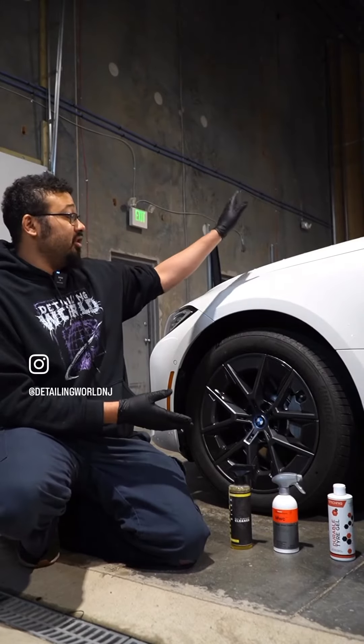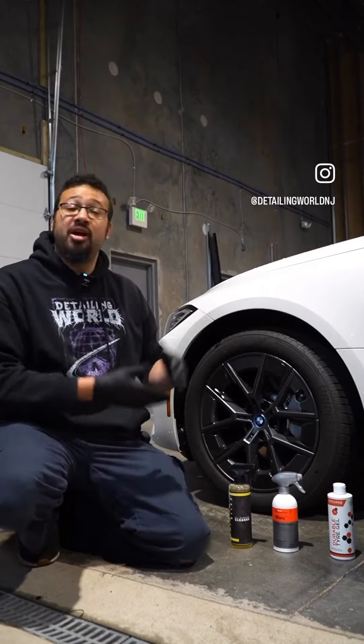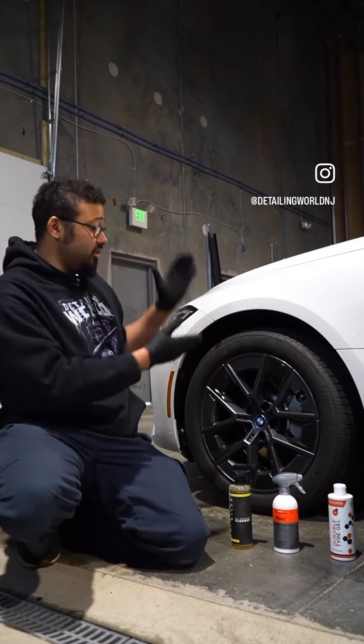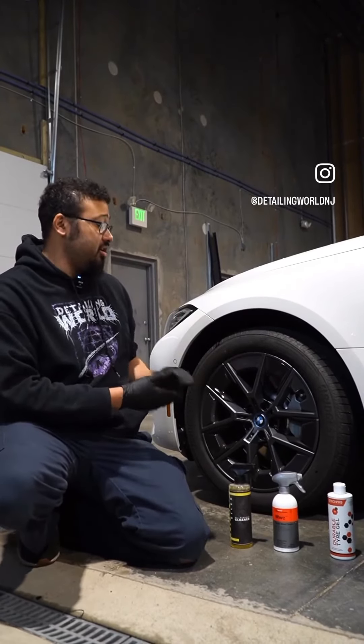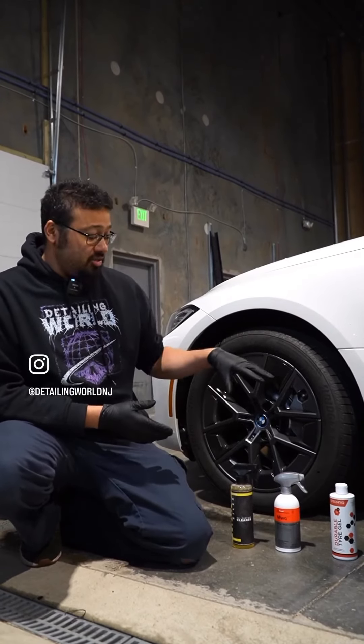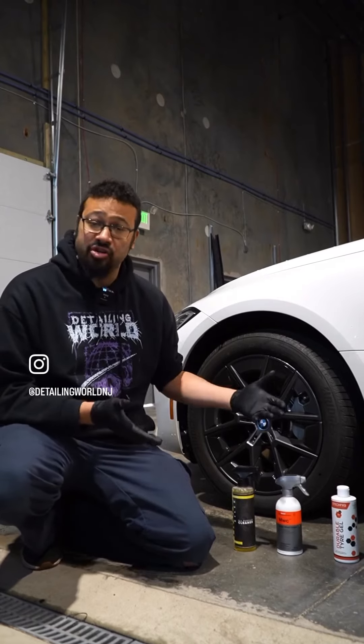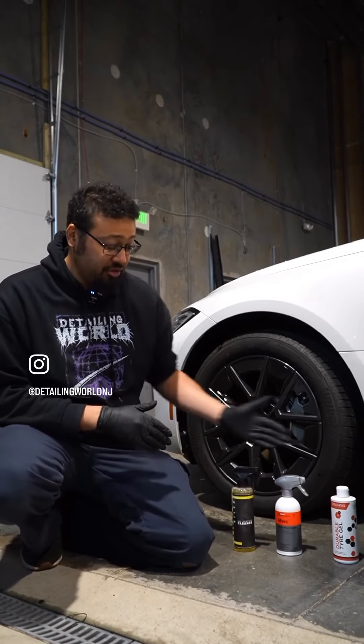Also, if you're going to do any engine detailing, the engine will be the dirtiest part of the car, but obviously this car does not have an engine. That would be the part you'd start first, then work your way on to the wheels and tires. Now we have a good selection of products here — not necessarily saying these are the best products, but at our detailing store we do sell all the good stuff, so we have three products here that we're going to use.